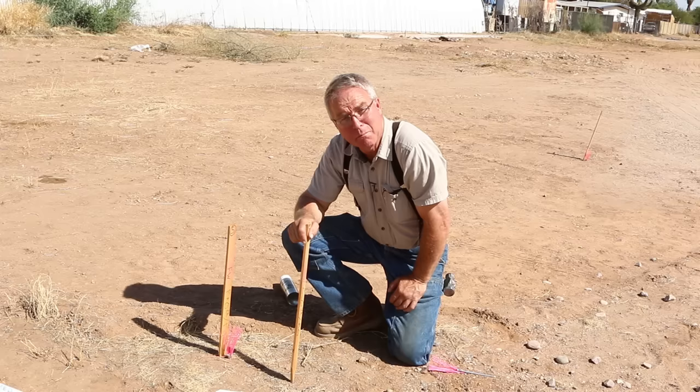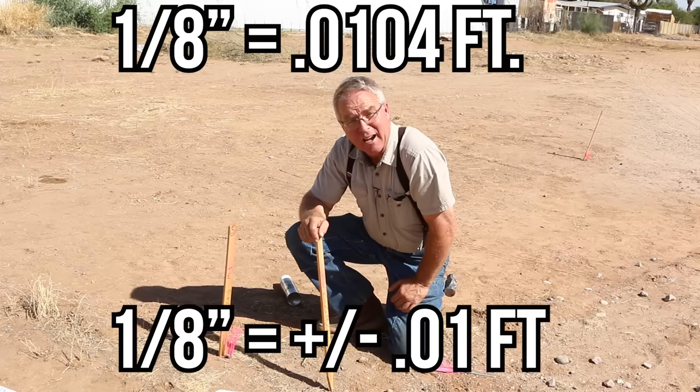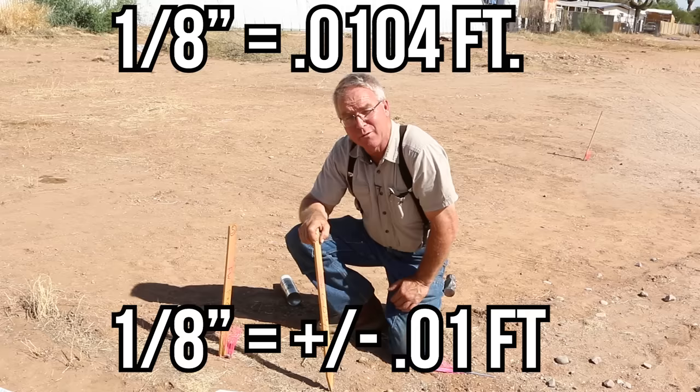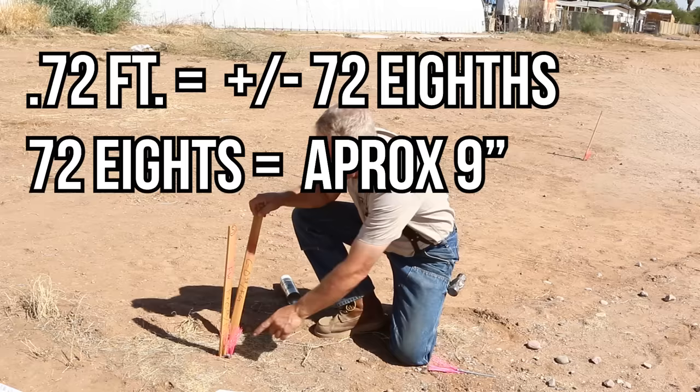72 hundredths — this is in feet and hundredths of a foot. An eighth of an inch is almost exactly one one-hundredth of a foot, so the conversion is easy. 72 hundredths is 72 eighths. 72 eighths is nine inches. So the finish grade here is going to be nine inches above the top of that nail.